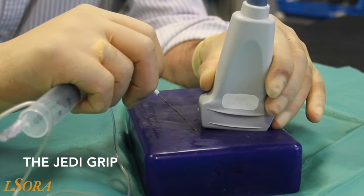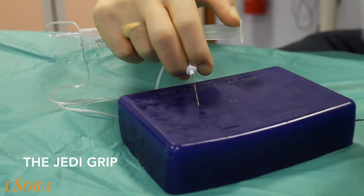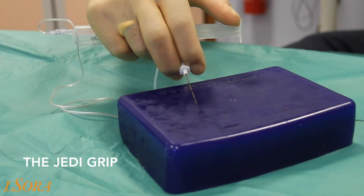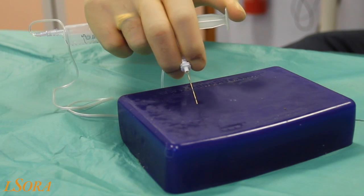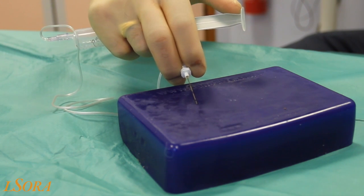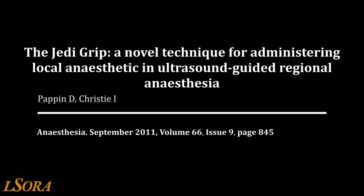The Jedi grip is now demonstrated on a phantom. The needle is inserted with the probe in situ, but this has been removed for clarity. Aspiration and injection using the thumb on the plunger is demonstrated, as is variation in needle tip angulation. The reference for the Jedi technique is shown here.